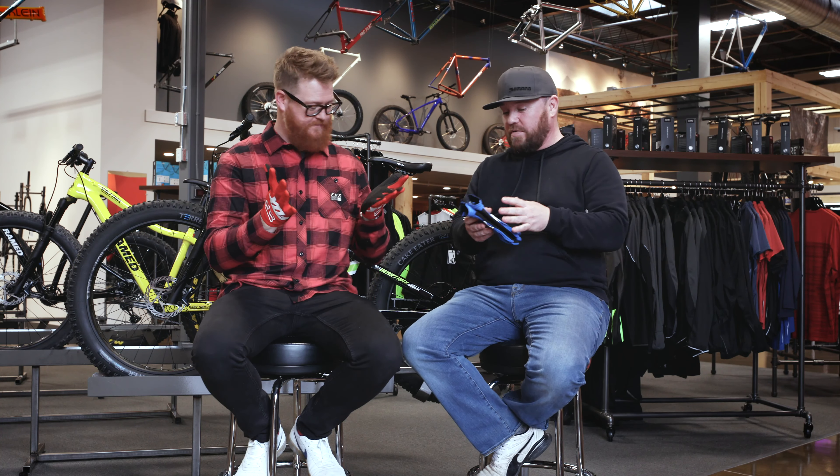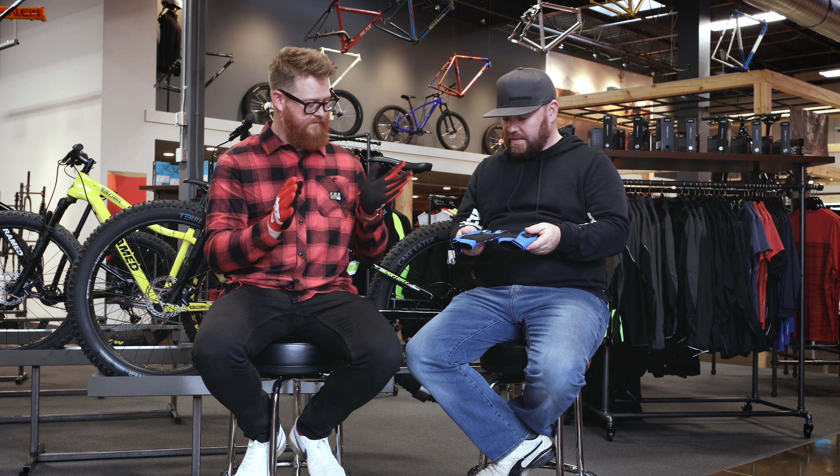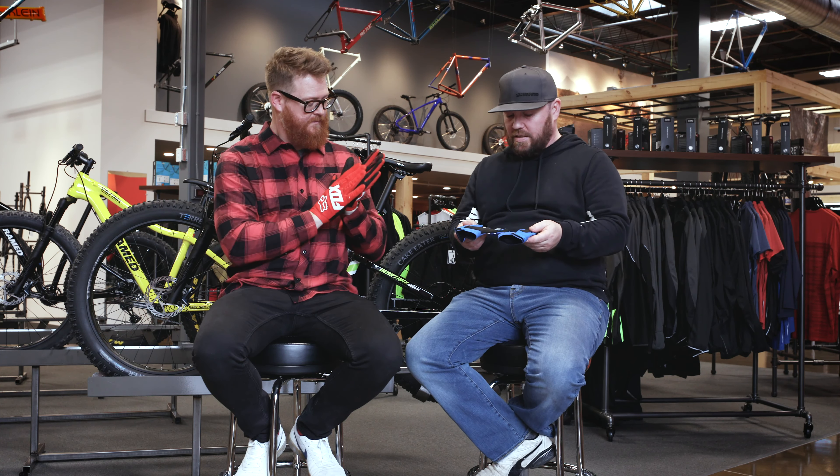Hello, I'm Matt Guff from TheHouse.com. And I'm Brandon from The House of Light Shop. And we're here to run you through — actually Brandon's here to run you through — the Fox Dirt Paw gloves.